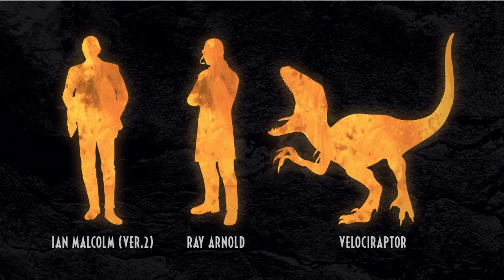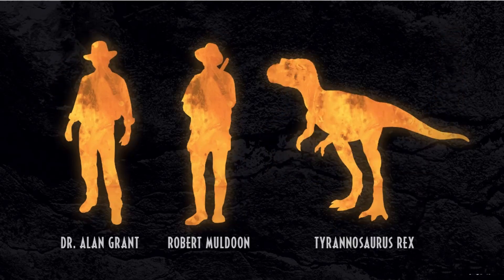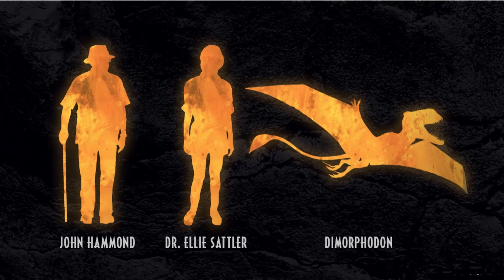For the Jurassic World Amber Collection we get teases for Ian Malcolm version 2, Ray Arnold, and probably the tiger stripe velociraptor. Also teased are Dr. Alan Grant, Robert Muldoon, and a Tyrannosaurus Rex — probably the baby. We also hadn't known about John Hammond, Dr. Ellie Sattler, and a dimorphodon.